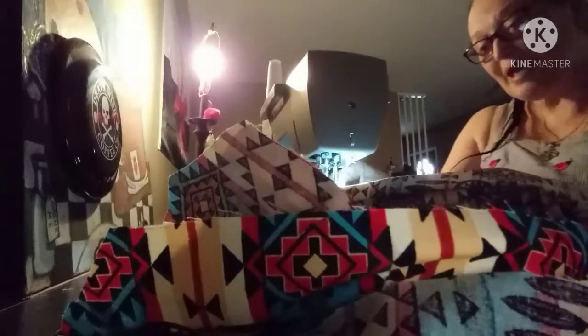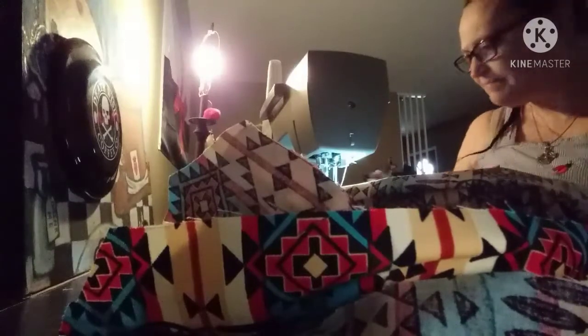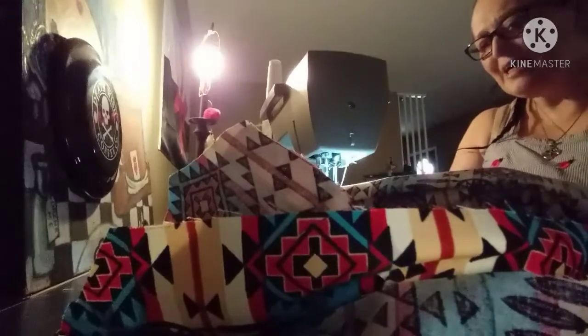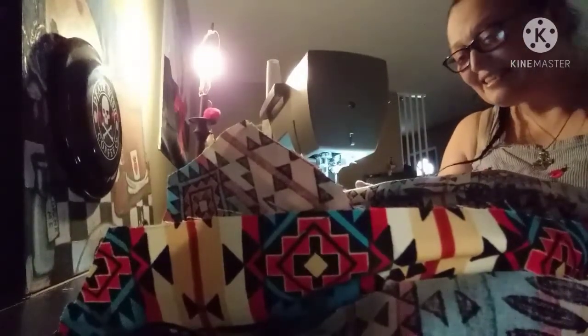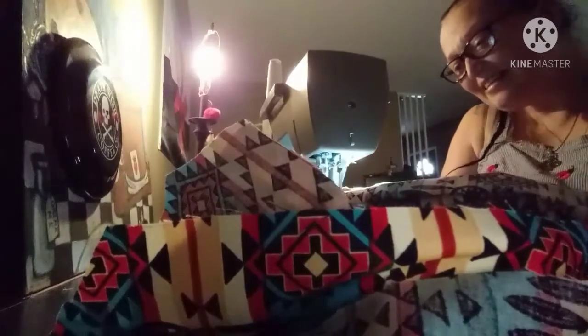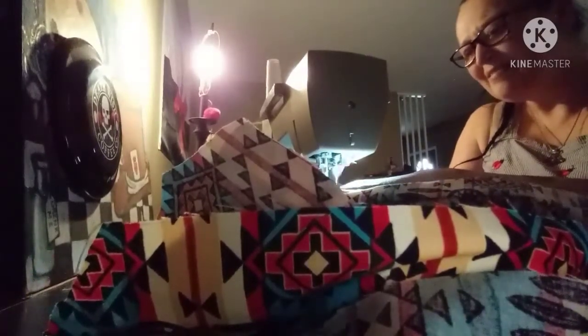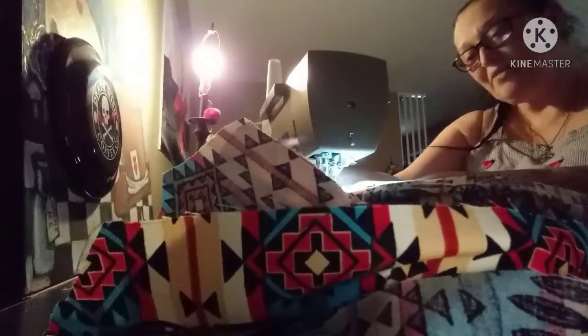This time I'm actually going to show you the whole sew on this one, because of the wonderful things it does. Okay, so we have that.